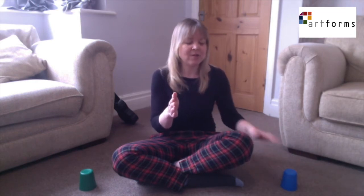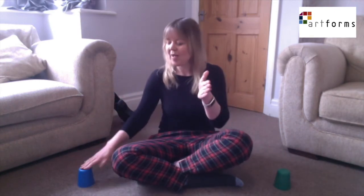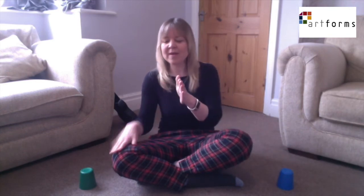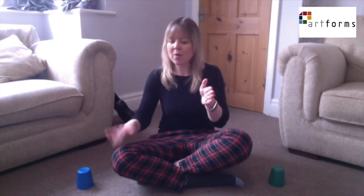Ready, let's go now. I know a girl that you don't know, Little Eliza Jane. Way down south in Baltimore, oh Eliza Jane. Oh Eliza, Lynn Eliza Jane. Oh Eliza, Lynn Eliza Jane.